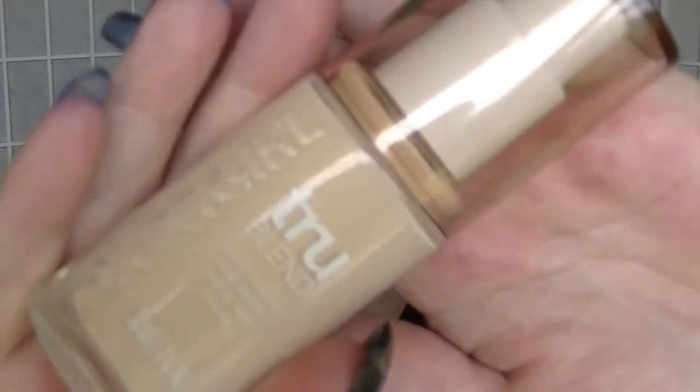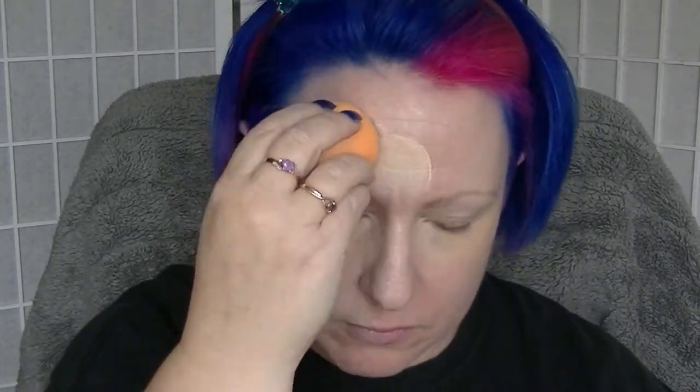Using a knockoff of the Real Techniques sponge, adding Covergirl True Blend in L1 and using the sponge to blend it all out. When I've done that, under my eyes I'll be using the Maybelline Fit Me in 15, which is actually the lighter shade — there's a 10 which is not light enough.